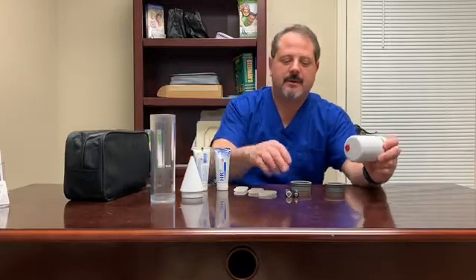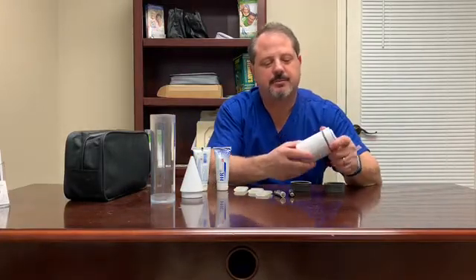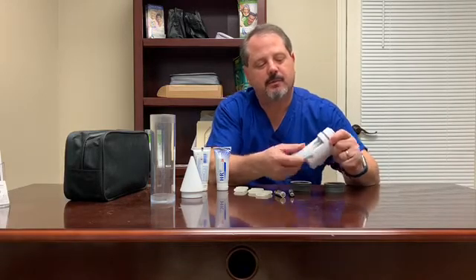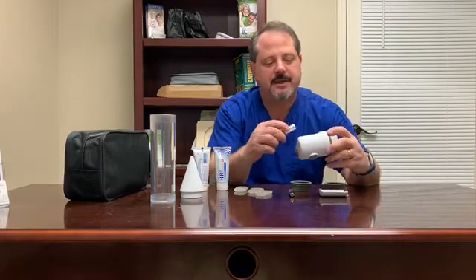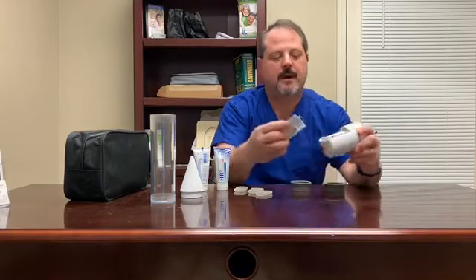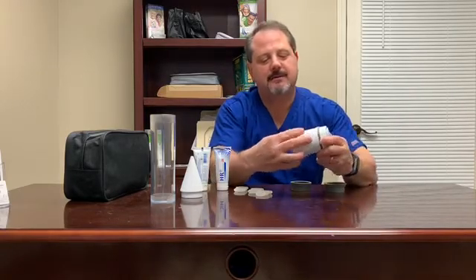It comes with the battery-operated system. This is a two-battery system that operates on AA batteries, which come with the kit. To put the batteries in the system, you simply press the imprint on the back and attach your batteries in, and then slide the back on until you hear a click, and then you know you're ready to go.